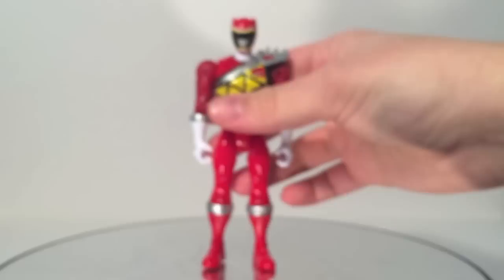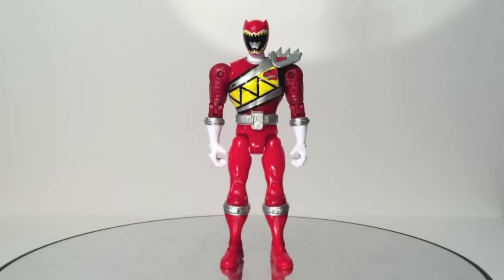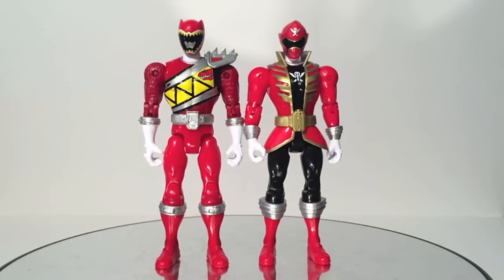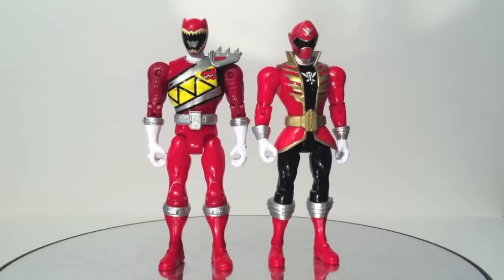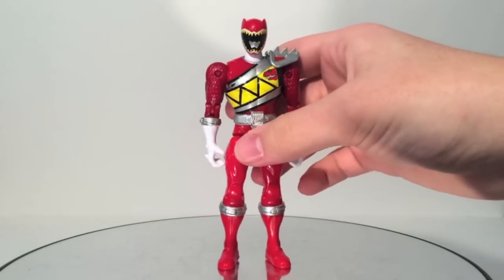I am super impressed with the figure as a whole. Speaking of super things, let's compare him to last year's Super Megaforce Red — you can see he is a little taller. The Dino Charge Rangers are just a little taller than the Super Mega Rangers. There is a slight height difference. Moving him off to the side, because we're going to review him later in a different video.